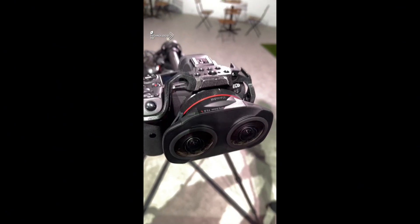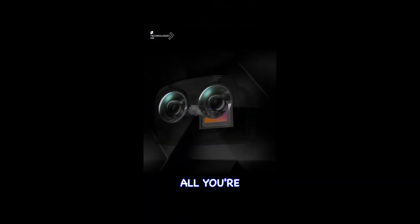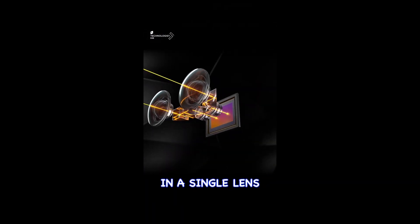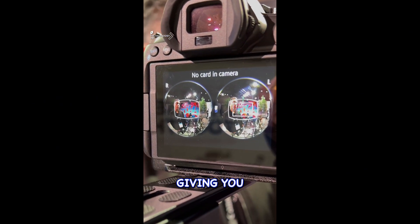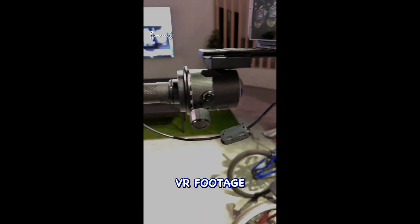That's a Canon R5. So if you've got a Canon R5 body, all you're investing in is a single lens which has got a dual fisheye mounted on it. That's one lens with two fisheyes giving you 180-degree VR footage with a single lens.